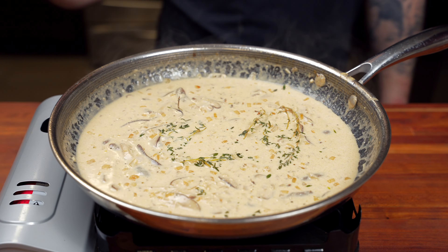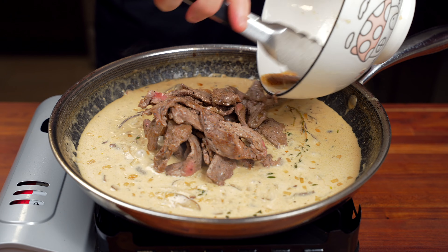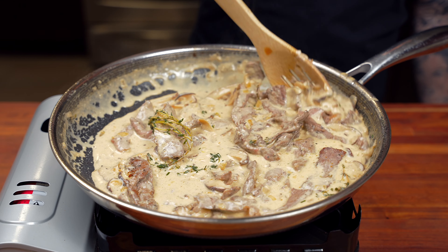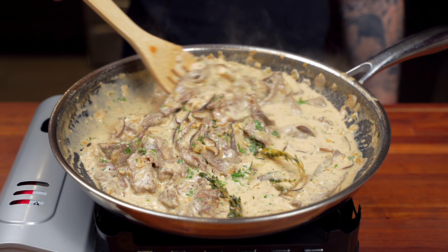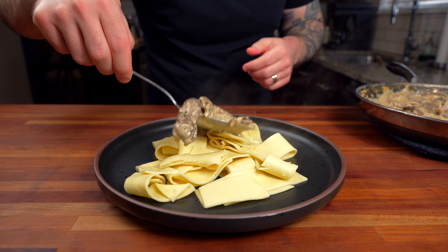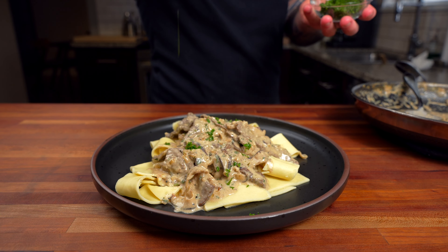Now that the sauce has been simmering and is nice and thick, give it a taste and adjust the seasoning to your liking before adding the steak back in. Give that a mix until the sauce is evenly coating every single piece of steak, and once the steak is heated through and cooked to your desired doneness, finish with a little finely chopped parsley and give it one final mix. To serve, add some cooked egg noodles to the bottom of the plate, a generous amount of the beef stroganoff, some of the gravy, and a little parsley for garnish.